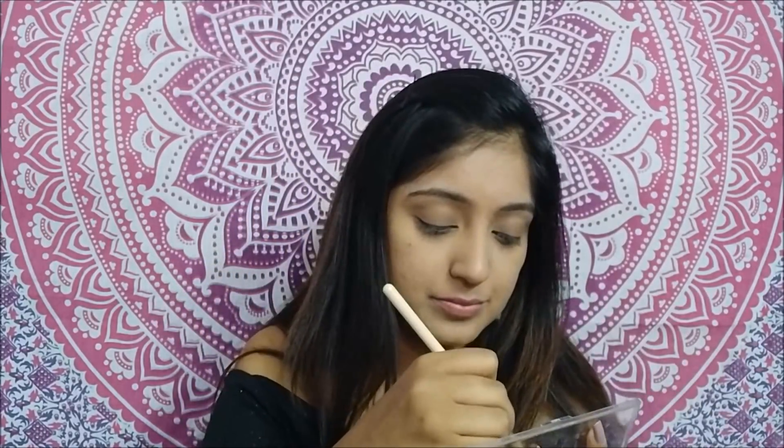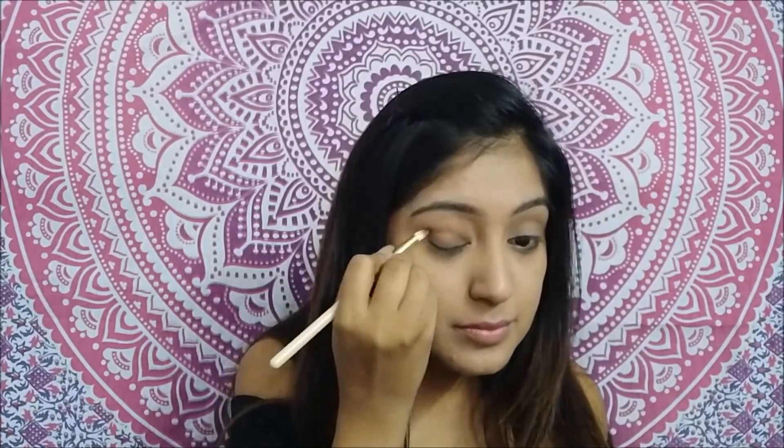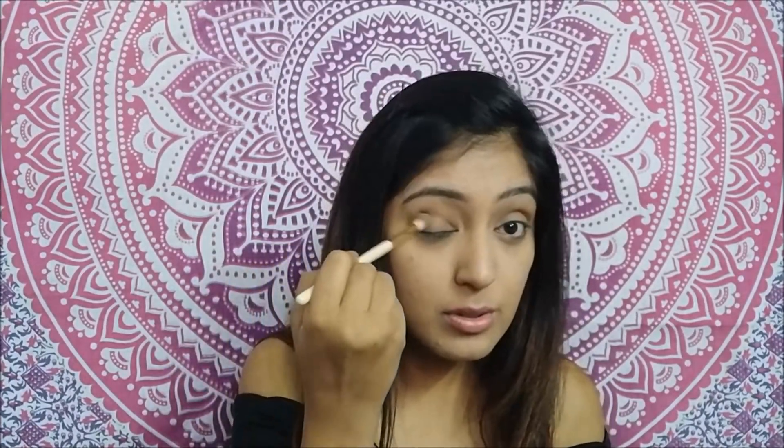I'll take another brush and use a darker shade in my crease. I really like putting the darker shade in the crease because it looks very nice and natural — nothing too glam. I didn't want to go for a full glam look, so I like this one.